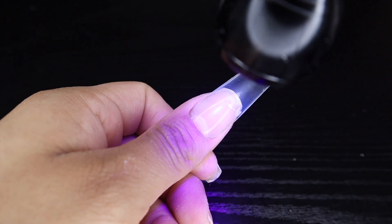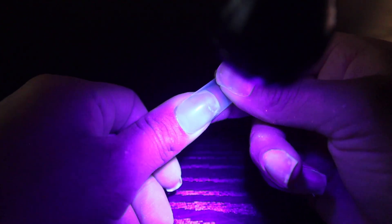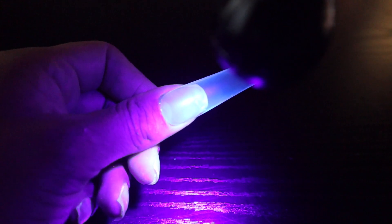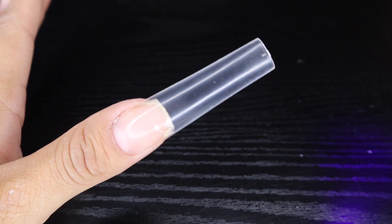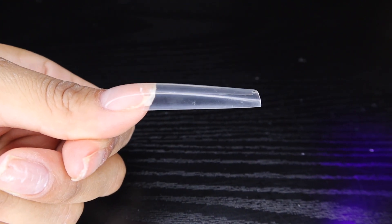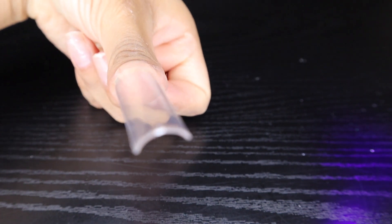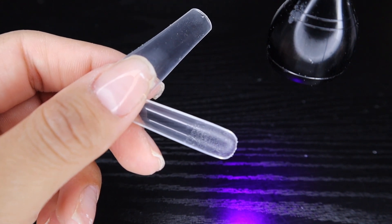I'm going to show you how bright this light is — it is really, really good for the price. Just turning my finger a little bit to the side so the light gets every angle. It looks really good, there's no bubbles. Sometimes you'll get the glue going over, sometimes you don't get enough glue, so you really have to eyeball how much glue you're putting on each nail. The longer your natural nail is, the longer your nail bed, the more glue you're going to have to use.